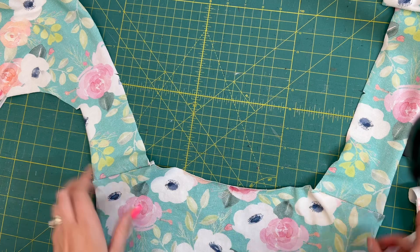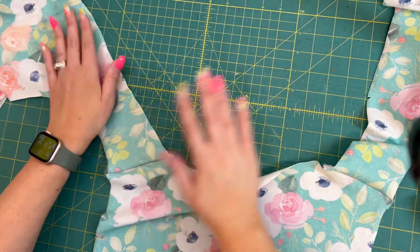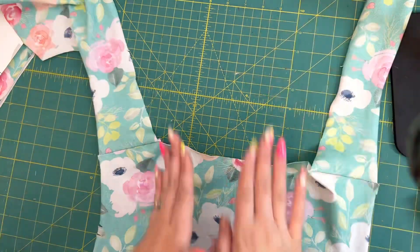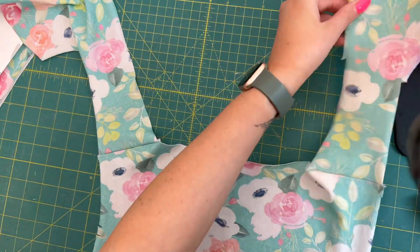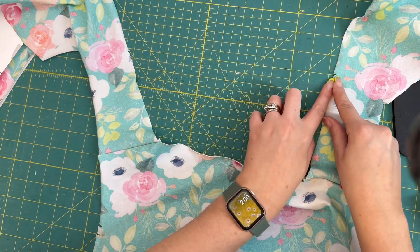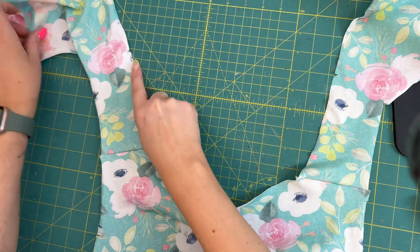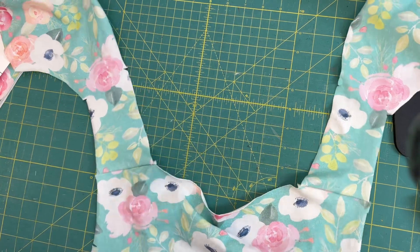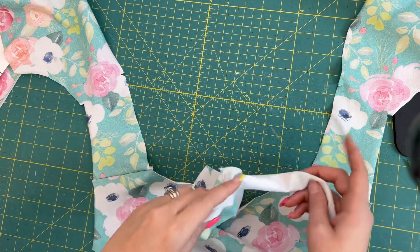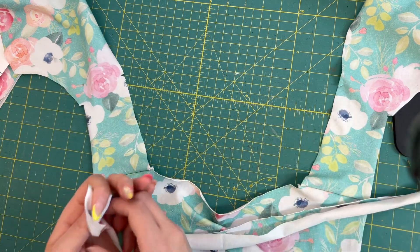Once you have those shoulder seams complete, open it up. Here's my back piece, and here are my two side pieces coming out like this. You can find the little notches — kind of like a little 'T' on the pattern piece — and that's where our neck-back-and-side band piece is going to end.